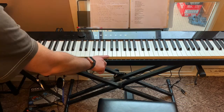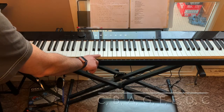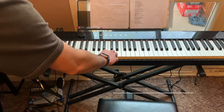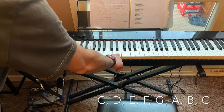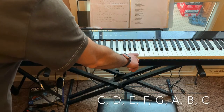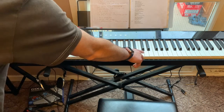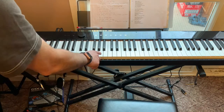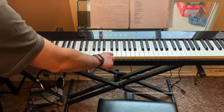Going downwards from middle C is C, B, A, G, F, E, D, C. Going upwards it's C, D, E, F, G, A, B, C — so that's your second octave. Your lower octave of C is down here.